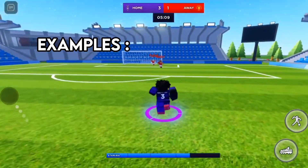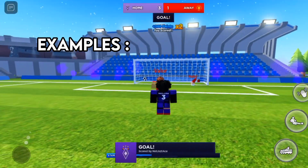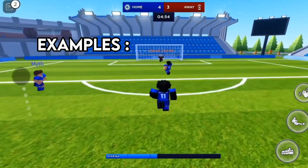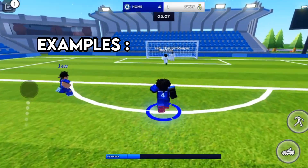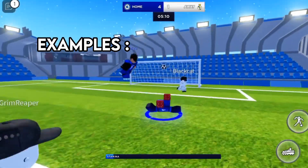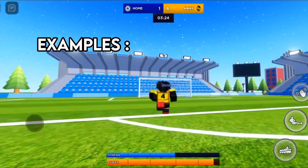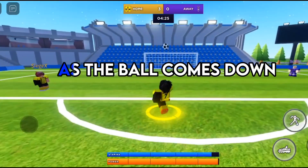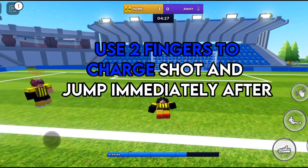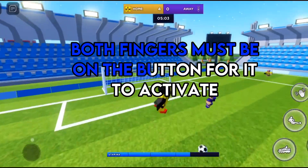Examples. As the ball comes down, use 2 fingers to charge shot and jump immediately after. Both fingers must be on the button for it to activate.